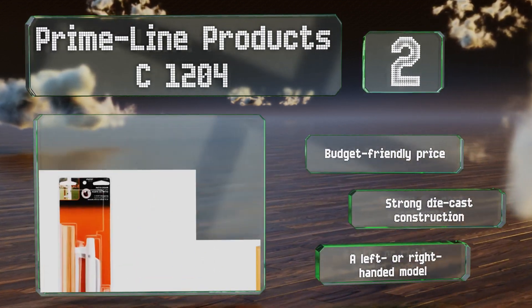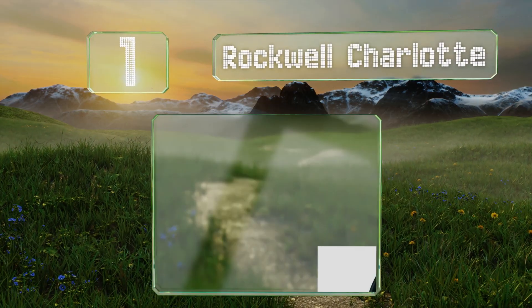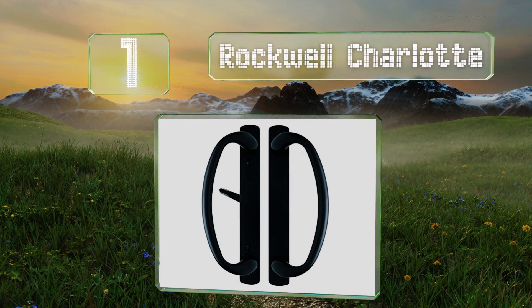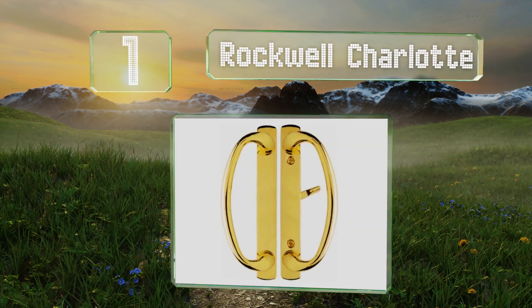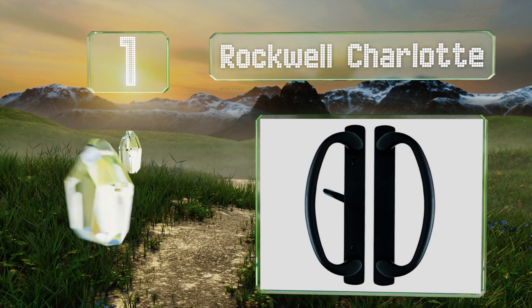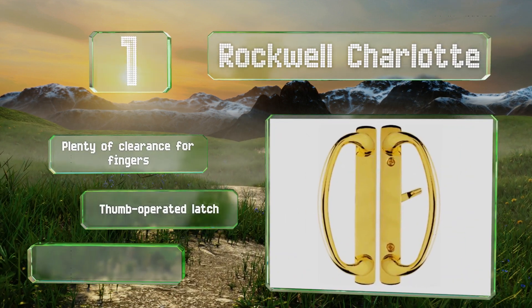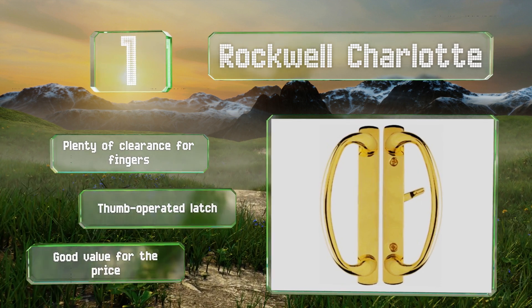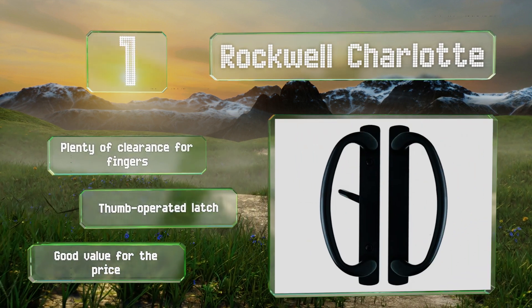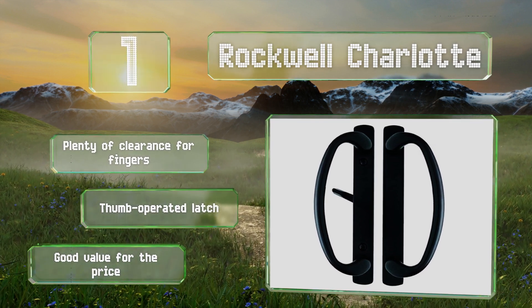Taking the top spot on our list, offered in a range of finishes including antique brass and polished chrome, the Rockwell Charlotte should be able to match just about any decor. It's designed to fit either a three or four-hole bore, so mounting is a breeze, and it's durable enough for the long haul. It provides plenty of clearance for fingers and is equipped with a thumb-operated latch, making it good value for the price.